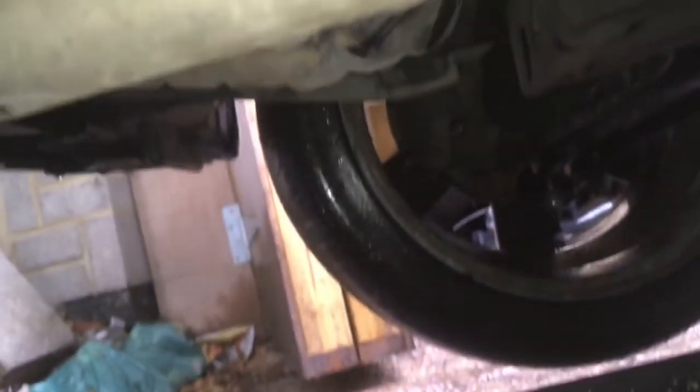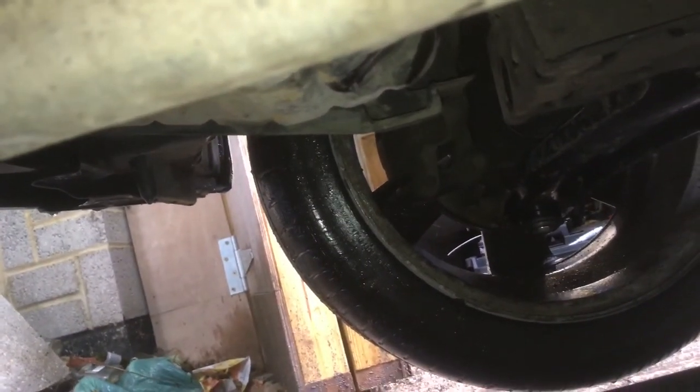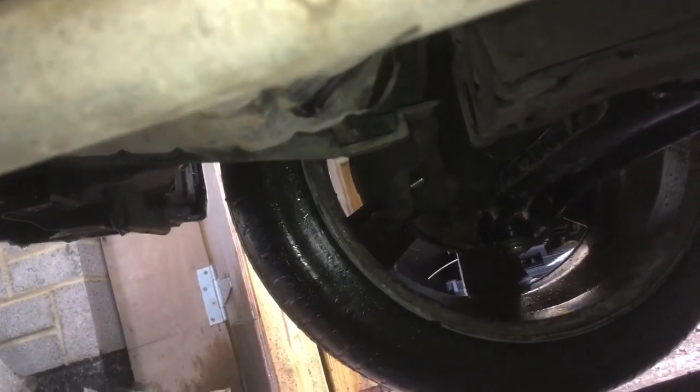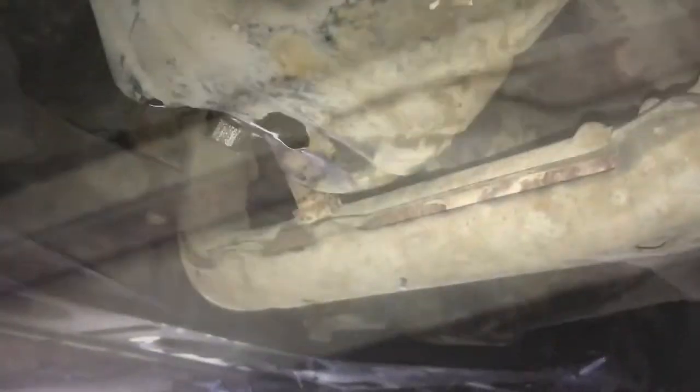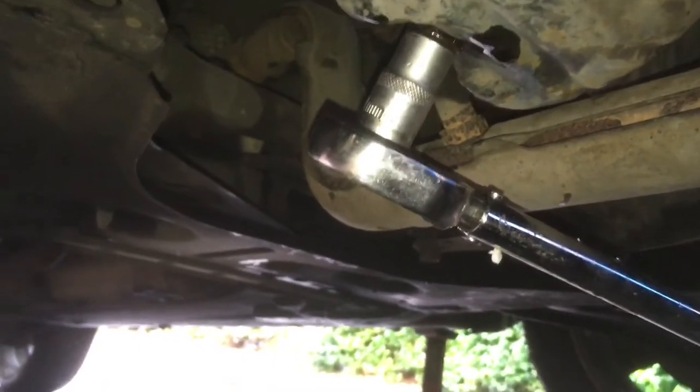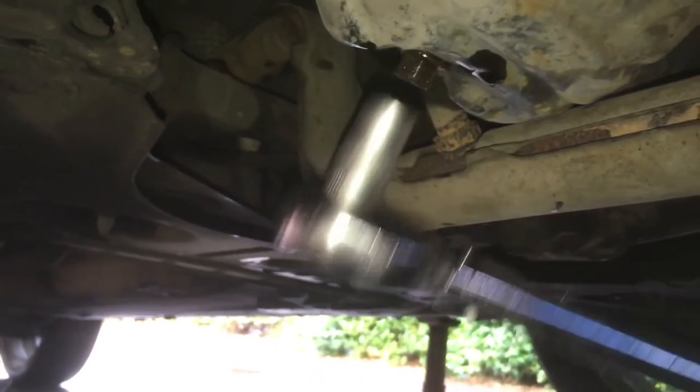I'm still going to let this drain for a little bit to get a really good oil change. You want to just let it drip for as long as possible. The sump gets torqued down to 30Nm. That's done.